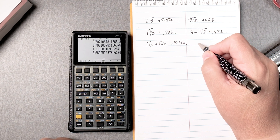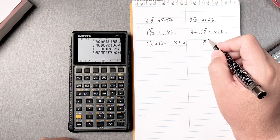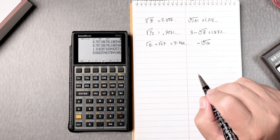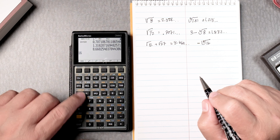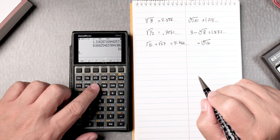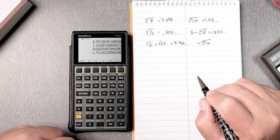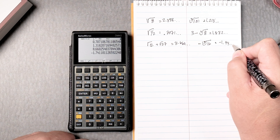Then we have negative 5 times the fifth root of 16. 16 goes first, enter, 5, then press the yellow key twice. That gives you the answer, and then you can put the negative sign afterwards — and that's negative 1.74 and it keeps going.